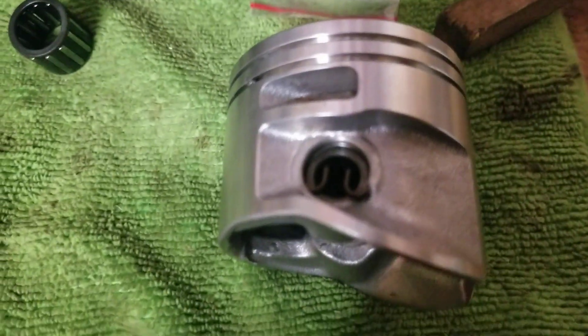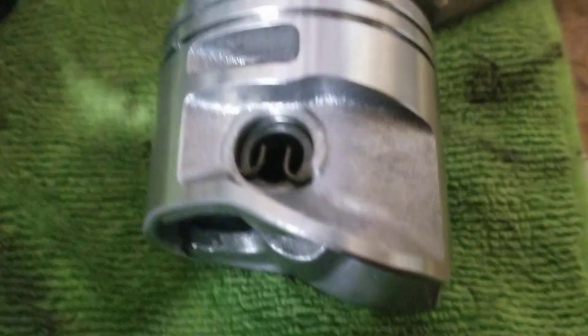I simply popped in that circlip, started one corner, went in smoothly. It will vibrate and move around in there. I will then rotate it out of the removal port.